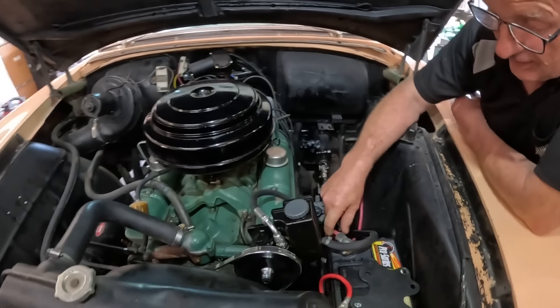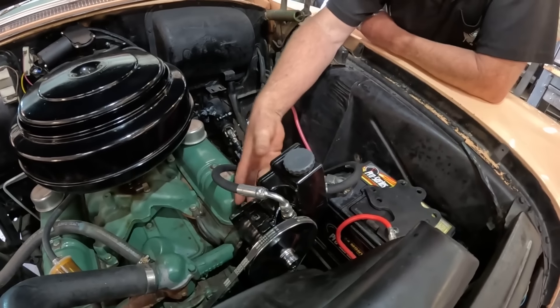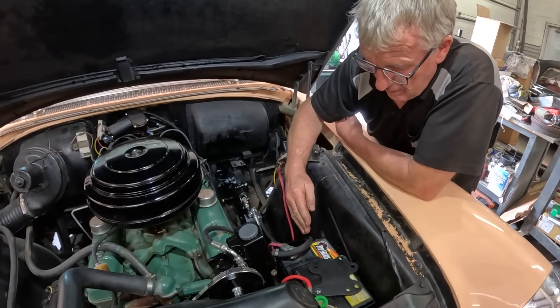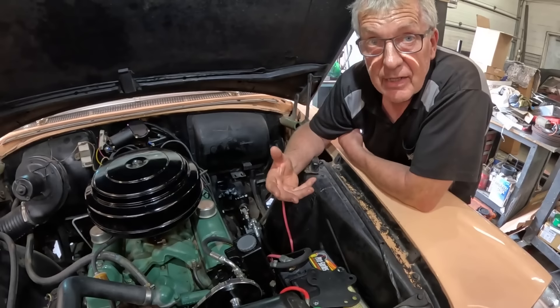Fitting the power steering pump — you can see it here, it's fairly close to the battery. I've had to completely redesign and cut up the bracket that came with the kit. The steering box was sitting like four inches over, right where the battery needed to be.